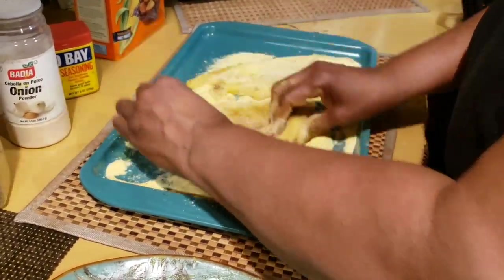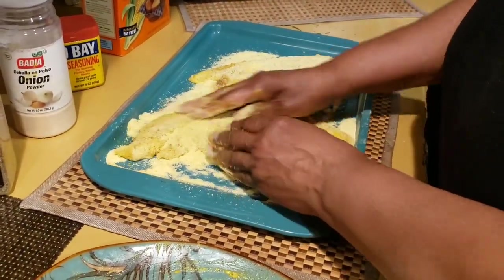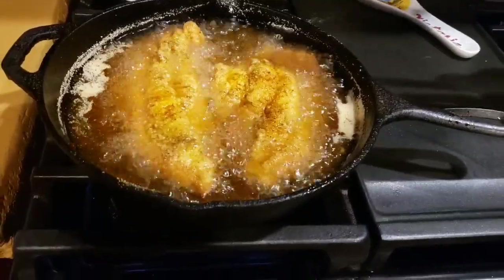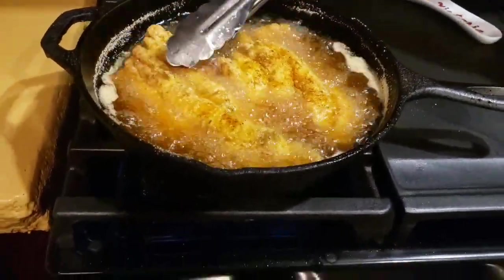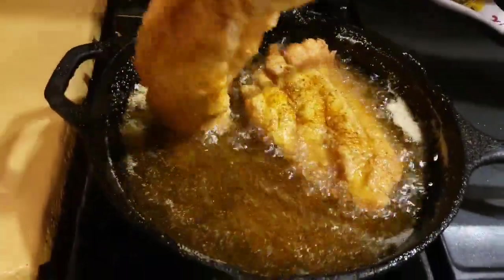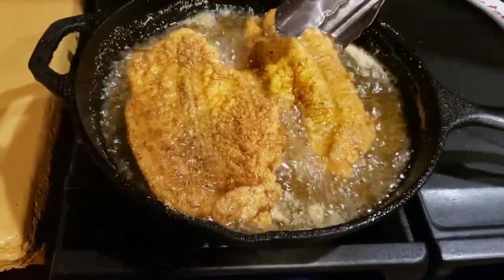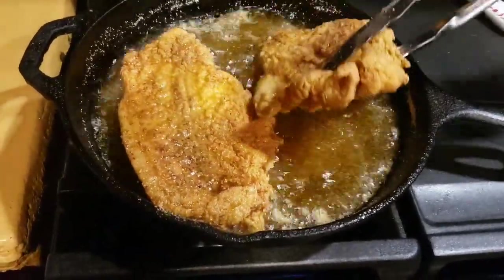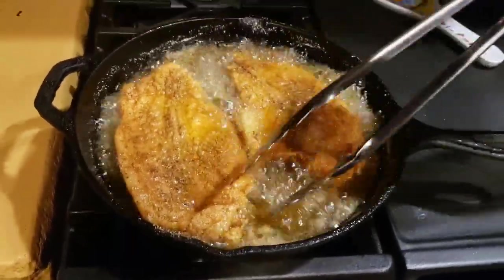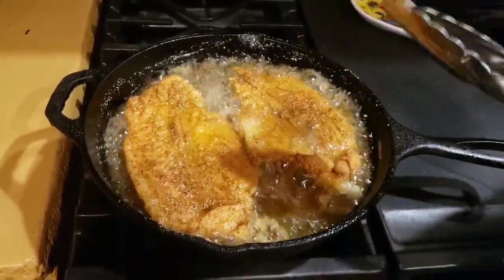Look at those beautiful fillets. When the oil is ready I'll bring you back. Alright everyone, I'm going to flip them over. The fish is ready — look at those beautiful fillets. When it's ready to take them out, I'll bring you back.